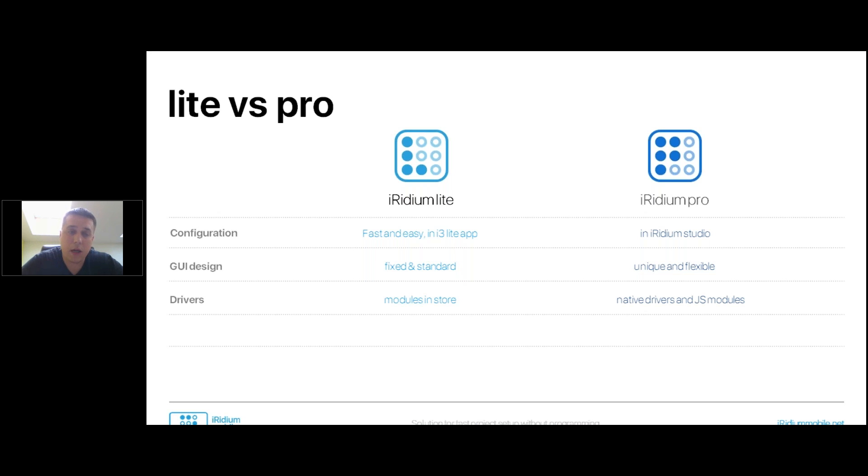In Iridium Lite, any module has to be approved by us, which means it will be visible to all users of Iridium Lite. You cannot create something for yourself and just keep it — once it's approved, it's public. Regarding free programming: in Iridium Lite, no; in Iridium Pro, yes. For creating modules, you still use Iridium Studio if you are a module developer, but following our API.